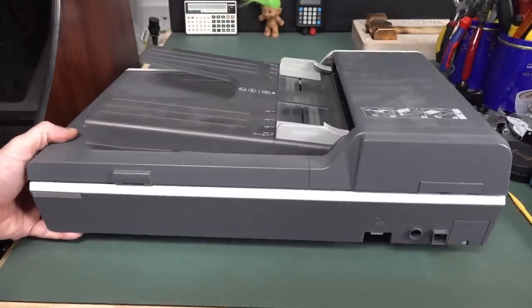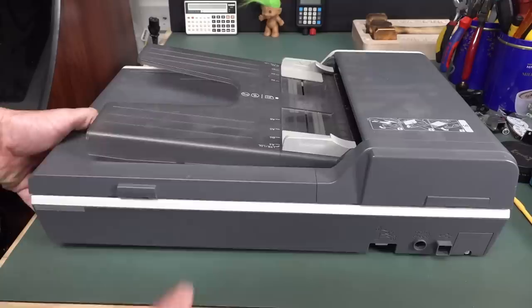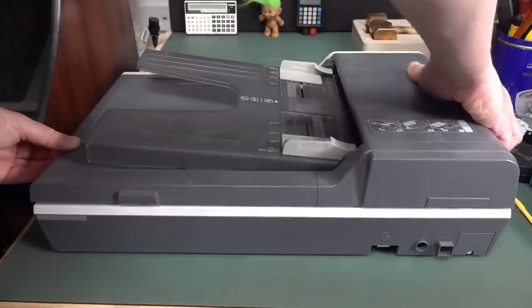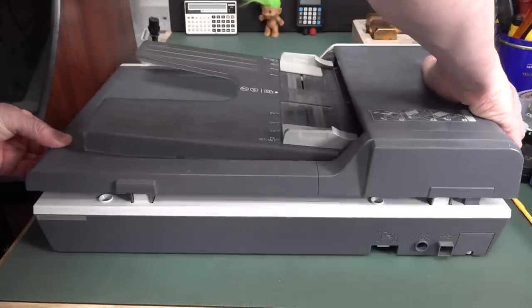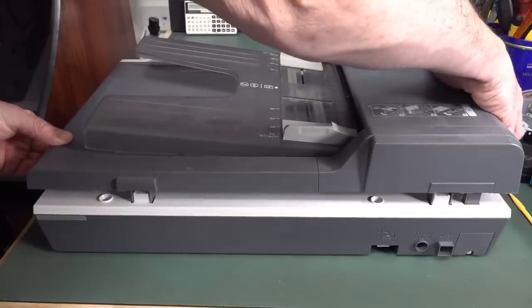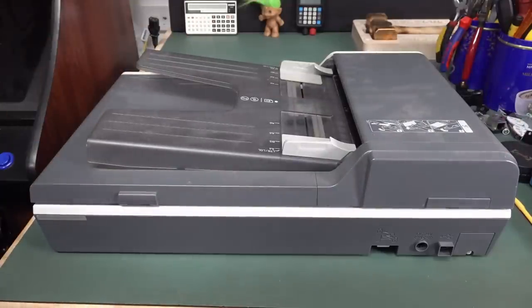It's got a USB interface — there's no way to scan directly to a USB stick. But it's got the USB-A ports on it. And the other thing I like is that it doesn't just hinge — it actually lifts up at the back. So you can put large books and things, and PCBs — by the way, scanners are great for scanning PCBs.